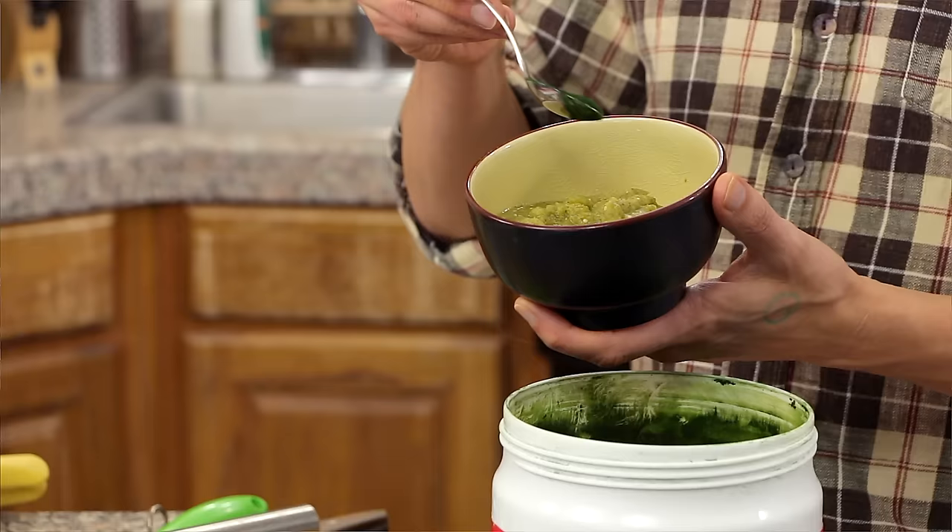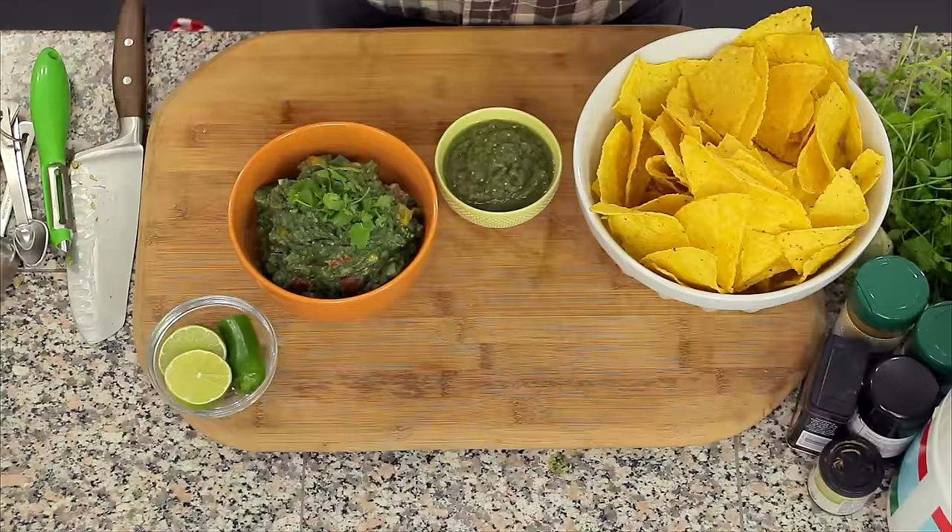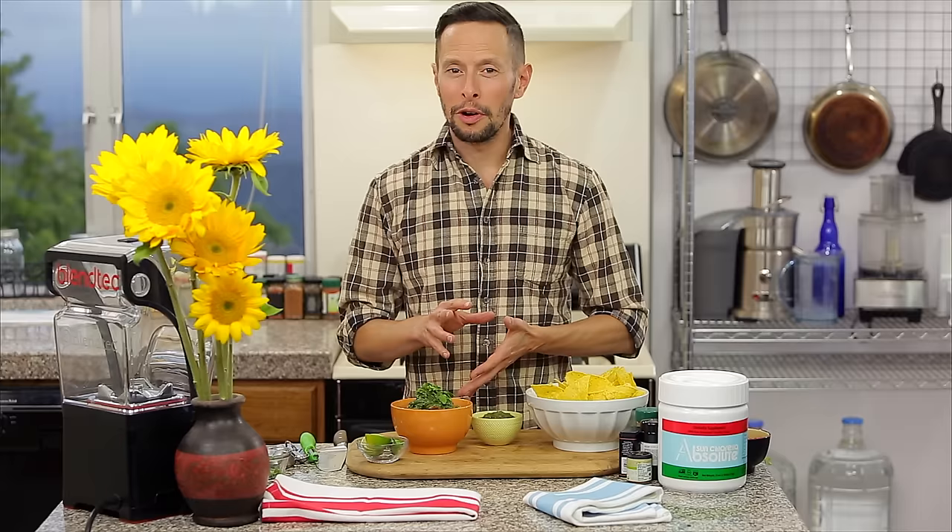Then add one gram of the Sun Chlorella Absolute right to the salsa verde as well. I've got the salsa and the guacamole with a little bit of cilantro on top, ready to go.